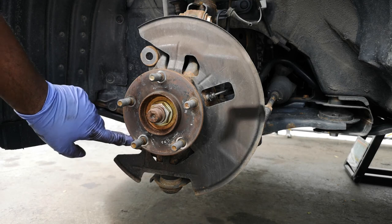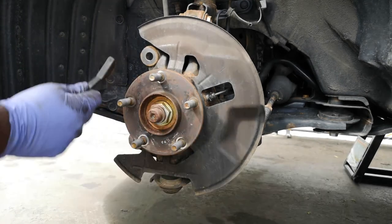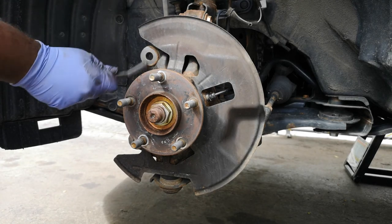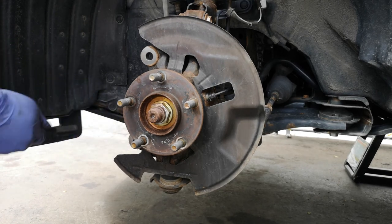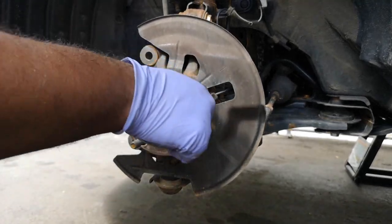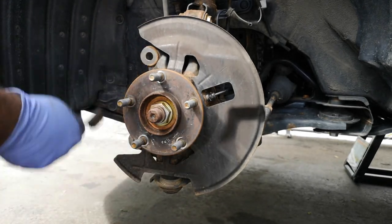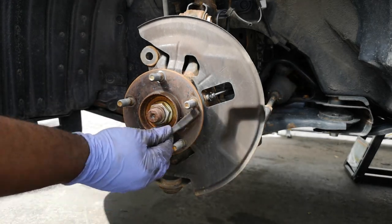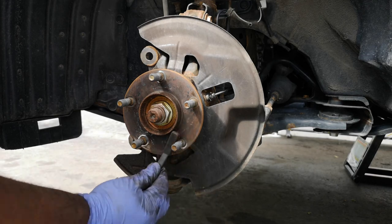Now we're going to clean up these areas. That's where your sandpaper or wire brush will come into play — you just want to get off any rust, sediment, buildup, road salt, whatever has collected in there. You want as flat a surface as possible. There was remnants of some anti-seize around the hub but most of it was gone and it had rusted on, so we're going to put our own on after.